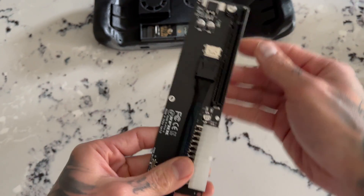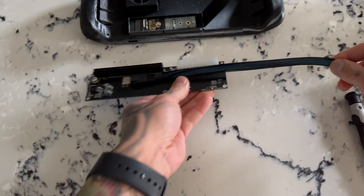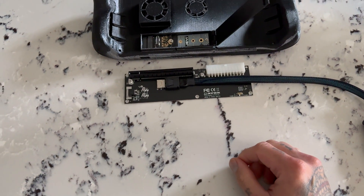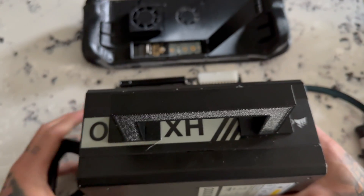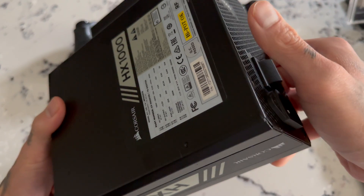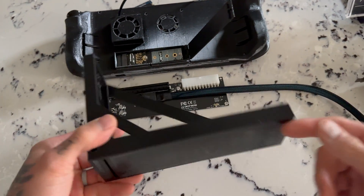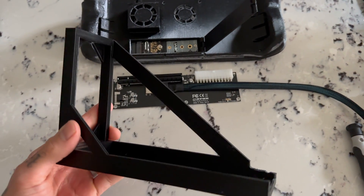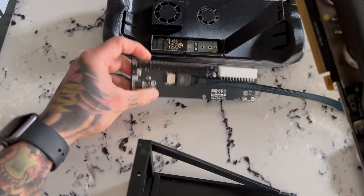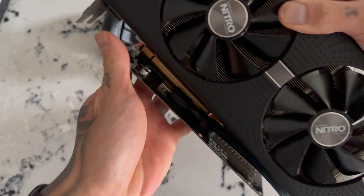This is the PCI-X16 slot that attaches to that M.2 with the Oculink dongle. You do need a 24-pin to power this, and today we're using a 1000-watt Corsair power supply — yes, it's overkill, you do not need this much. The RX 580 is only rated for about 185 watts, so this is definitely overkill but it's what I had laying around. I also 3D printed this GPU mount — I'll have it linked below if you want to print your own.